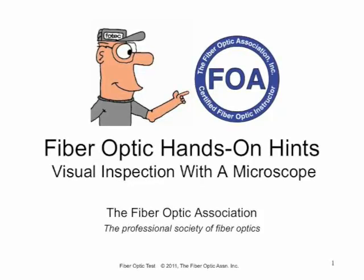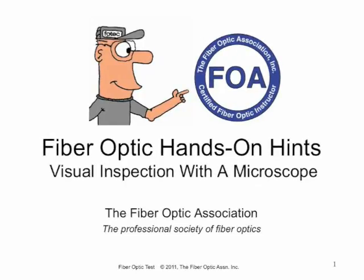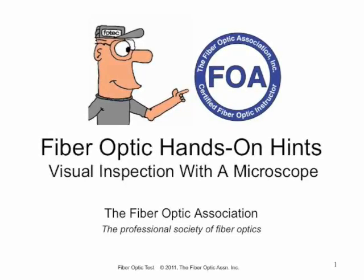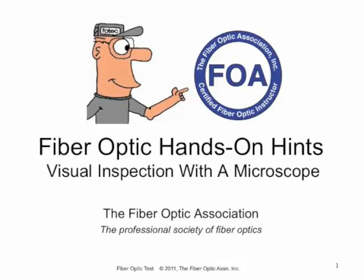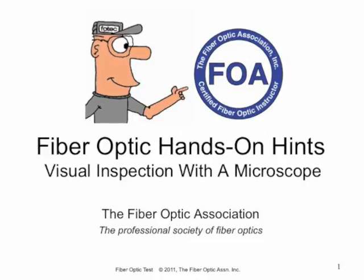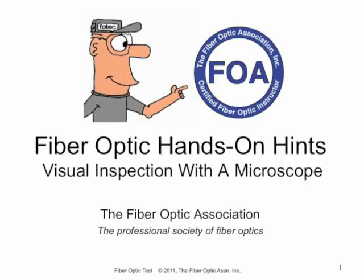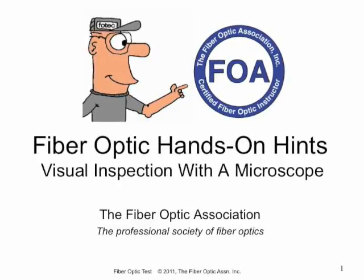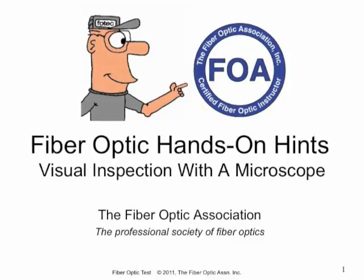This is another series of FOA Hands-On Hints videos focusing on certain types of equipment and components we use in fiber optics. For this video, we're going to talk about doing visual inspection with a microscope. We'd like to thank AFL for loaning us the microscope and the SimpleView software that we're going to use to show you how a microscope works.